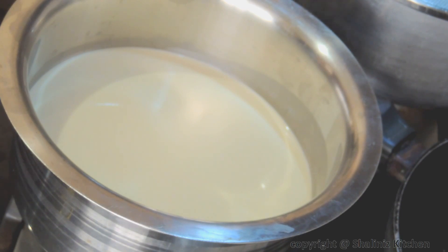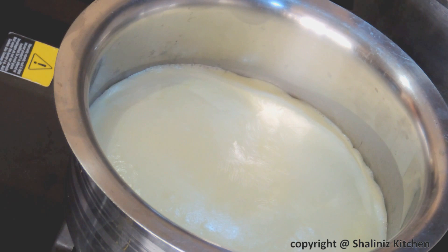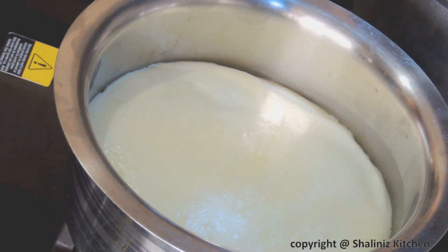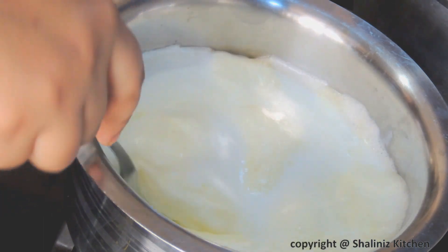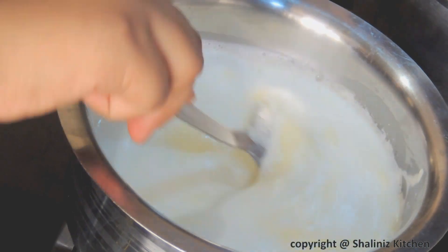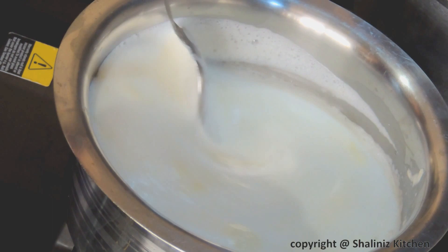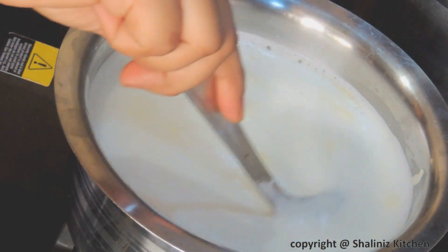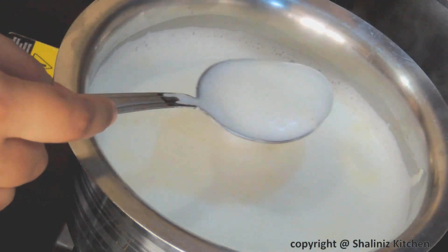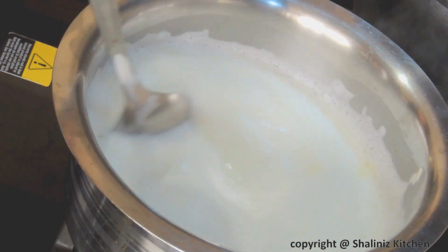Put the milk pan on flame and let it come to a boil. Now as the milk has come to a boil, we will reduce the flame and we will mix it thoroughly. In this recipe, we will have to boil the milk till one fourth of the original quantity of milk is left, and we will have to continuously stir it so that the milk doesn't stick to the bottom.